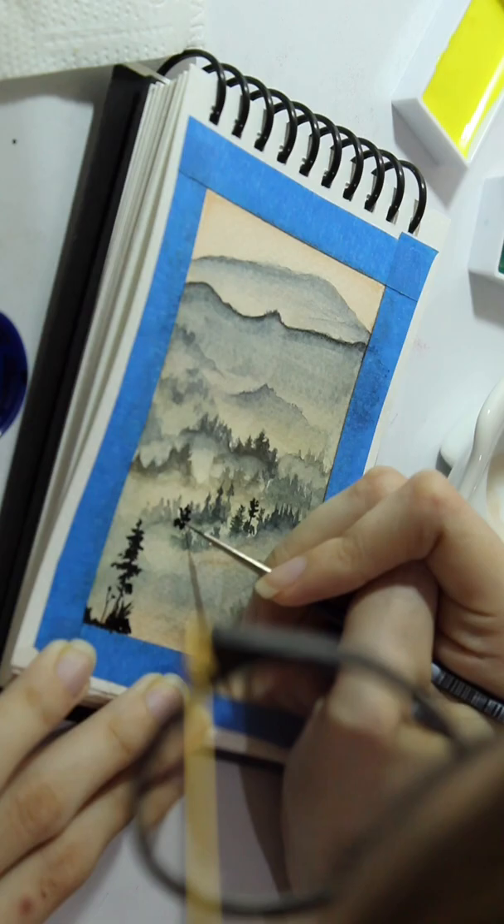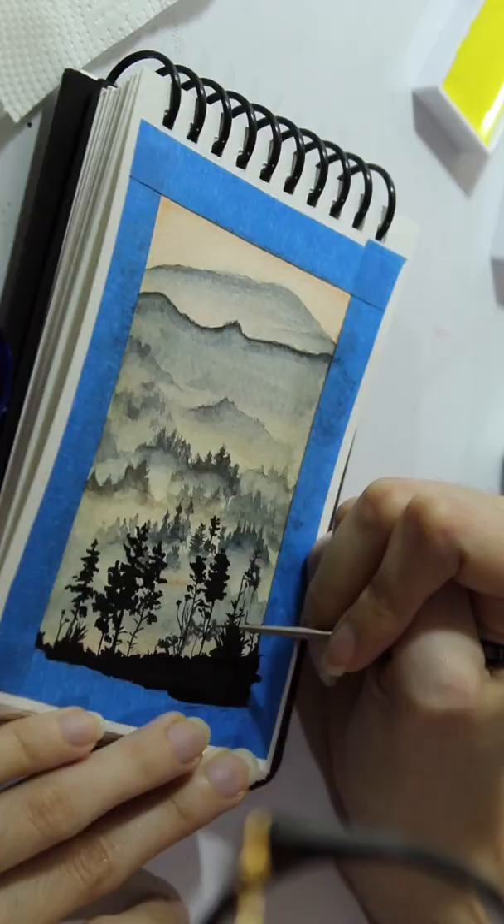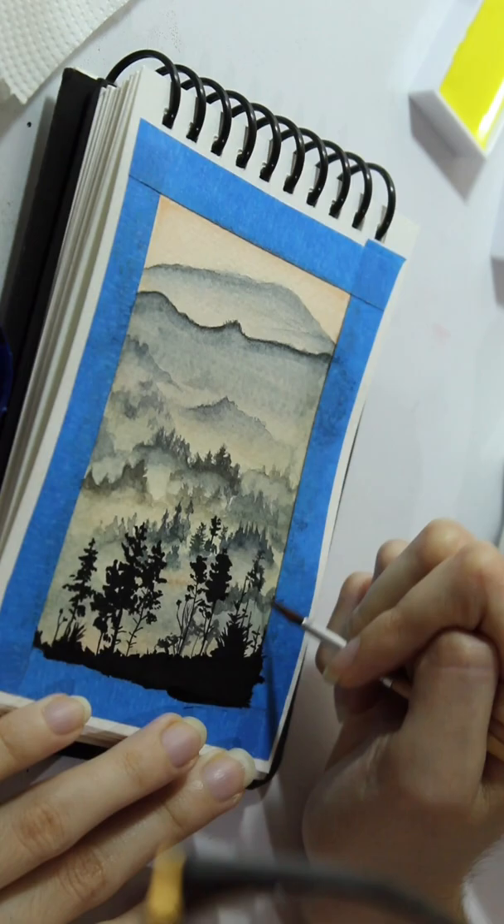Which I did with india ink, and as you can see the rest is all watercolor. So I just went on making the shapes, making sure I liked all the details. And my main focus on this painting was highlighting the clarity of the watercolors.